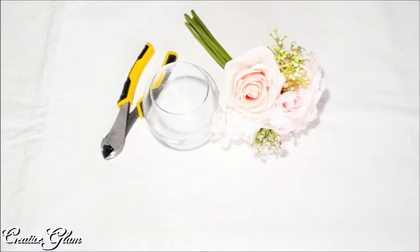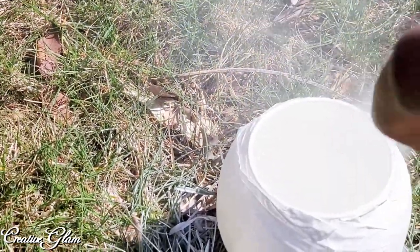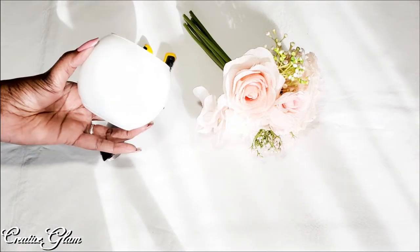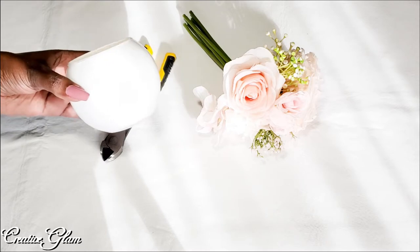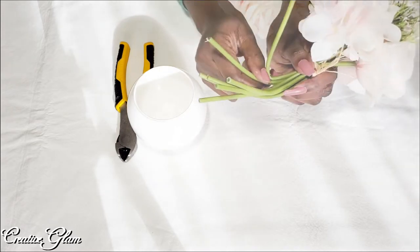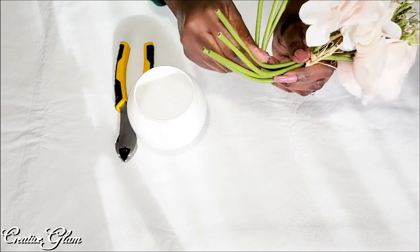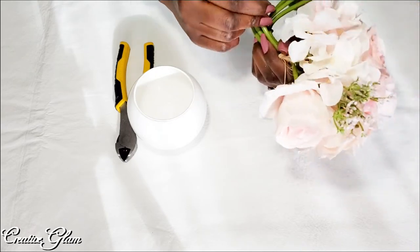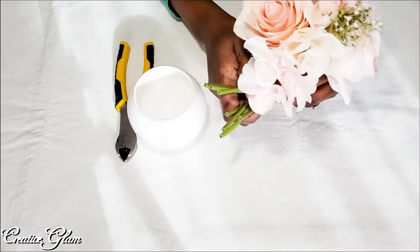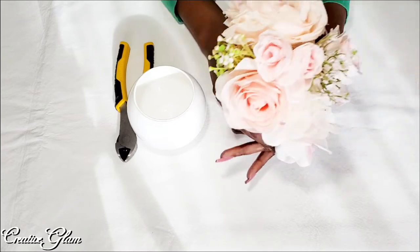Here I have a bubble vase that I got from the Dollar Tree — I'm going to spray paint it white. I also have a bunch of blush colored flowers that I got from Michaels. You'll see later in the video where I added a gold belly band to the bubble vase and then added a crystal and pearl brooch to the center. I'm going to bend the stems of those flowers to fit inside the vase. I did go back off camera and cut them off because bending didn't allow them to sit in the vase the way I wanted.